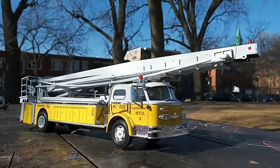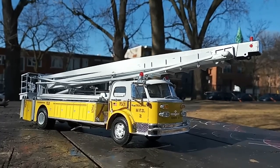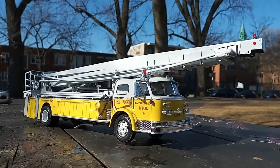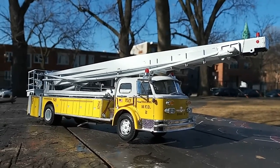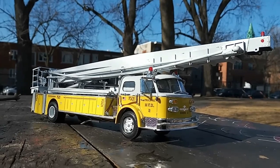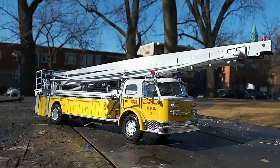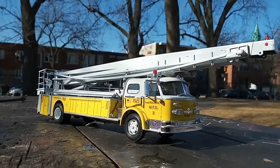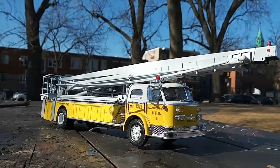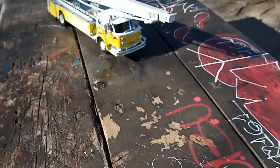Again, it's not a model for the novice at all. You really have to have several years of experience to build this. Another thing I would have done differently would have been to give all that white — specifically the ladder parts — more than two coats of paint. I would have gone a bit more on that. The roof of the truck's got like three coats, and the wheels too.